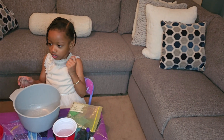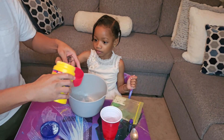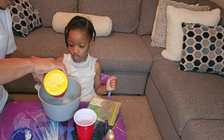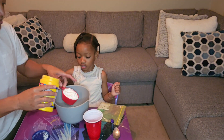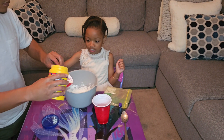First, we need to pour the cornstarch inside of the measuring cup. How much cornstarch do you need? One and a half. This is just one cup, so we'll do this one, then pour some more. This is why you need adult help, because this can get a little messy.